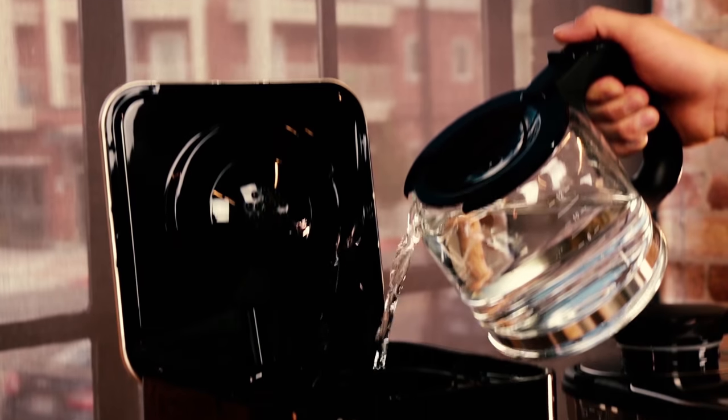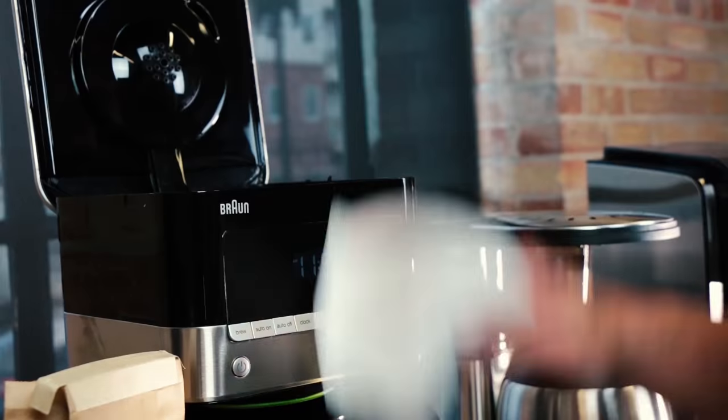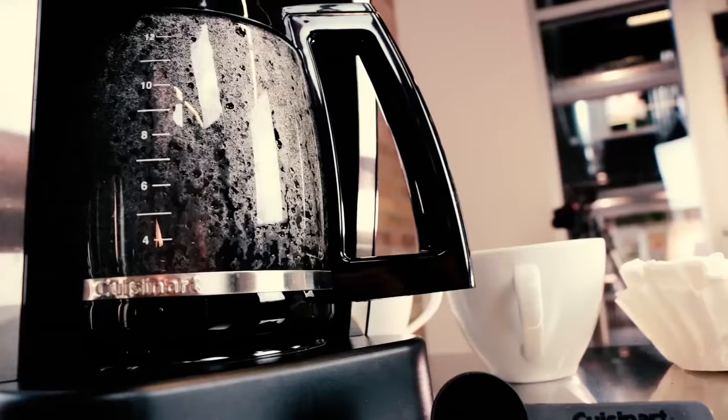Let's talk about coffee. First things first, if you're a coffee snob who harvests, roasts, grinds, and presses your own coffee beans, this episode isn't for you. We're talking about mid-range drip coffee makers for people that just need a quick cup of ambition before they leave the house.